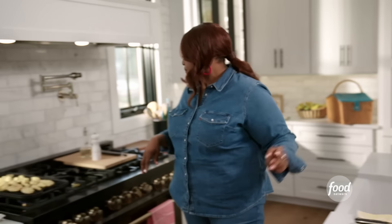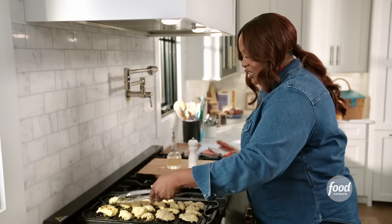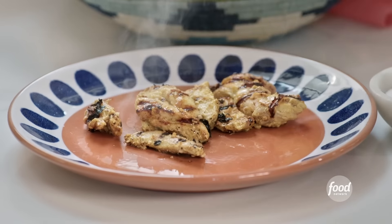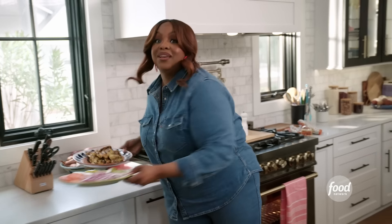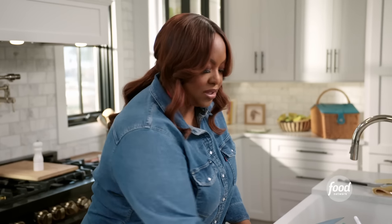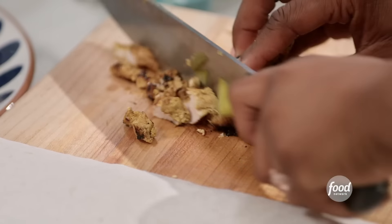Let me flip the chicken. Look at the color — pretty.